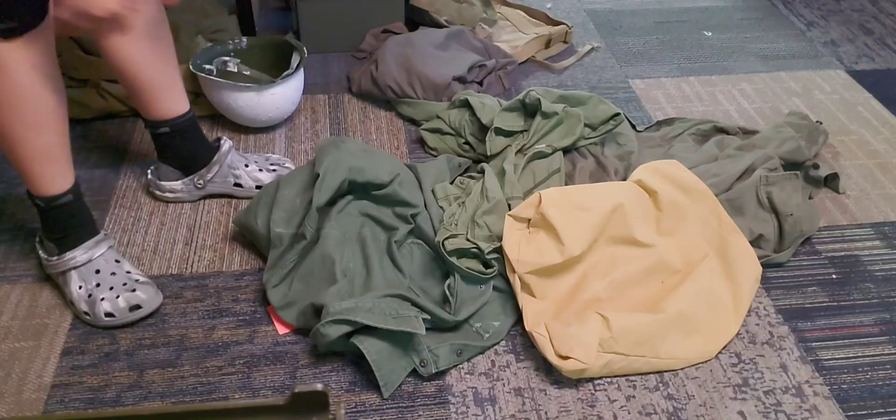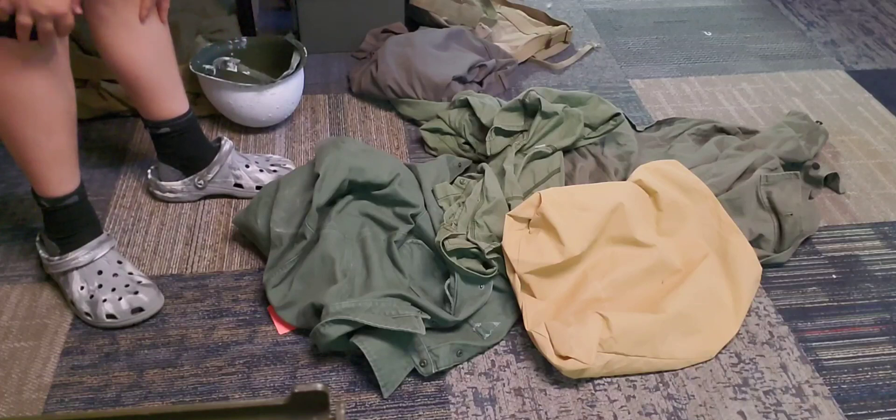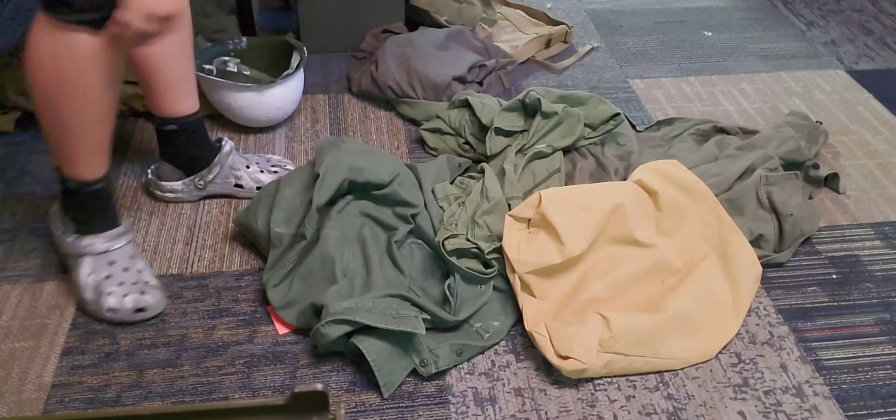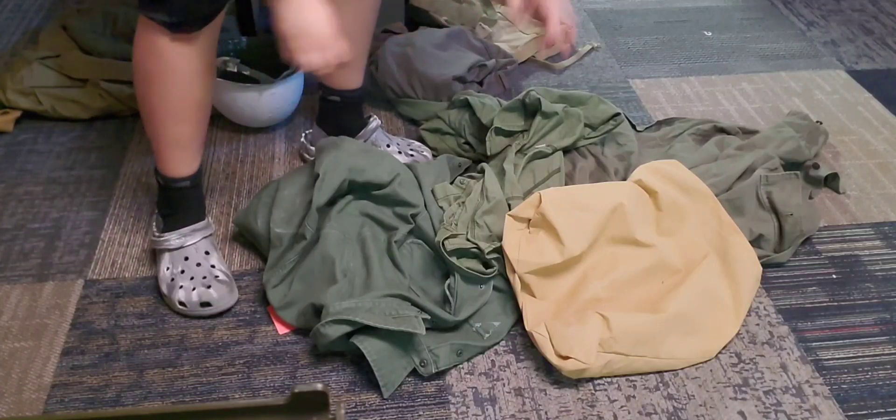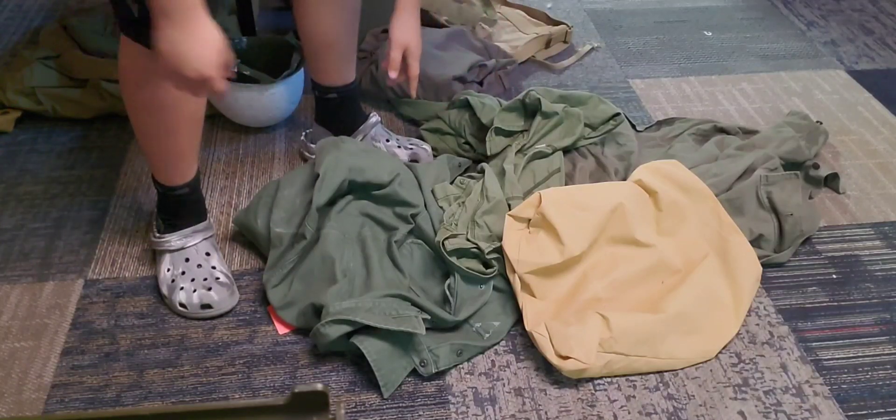It came with 1944-dated stakes and some new reproduction stakes — these are foldable. Alright, so now that you've seen the other stuff, we're going to be going over the biggest World War II purchase I've ever made. In three, two, one.